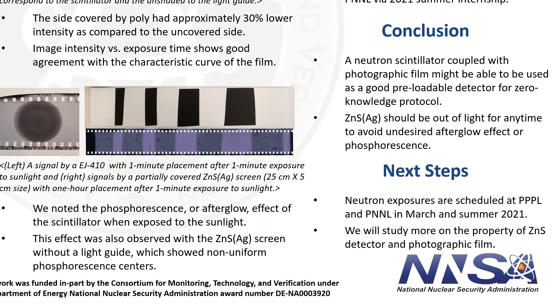It seems that this zinc sulfide with film can reproduce signals, just like bubble detectors, with 14 MeV neutrons transmitted through the target. It is expected to have higher efficiency and higher spatial resolution than bubble detectors, but of course we need to do more experiments on this.